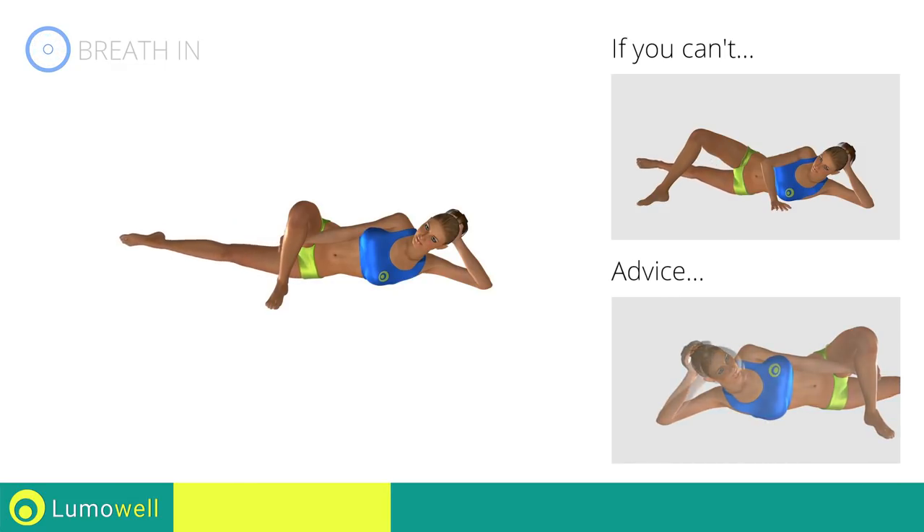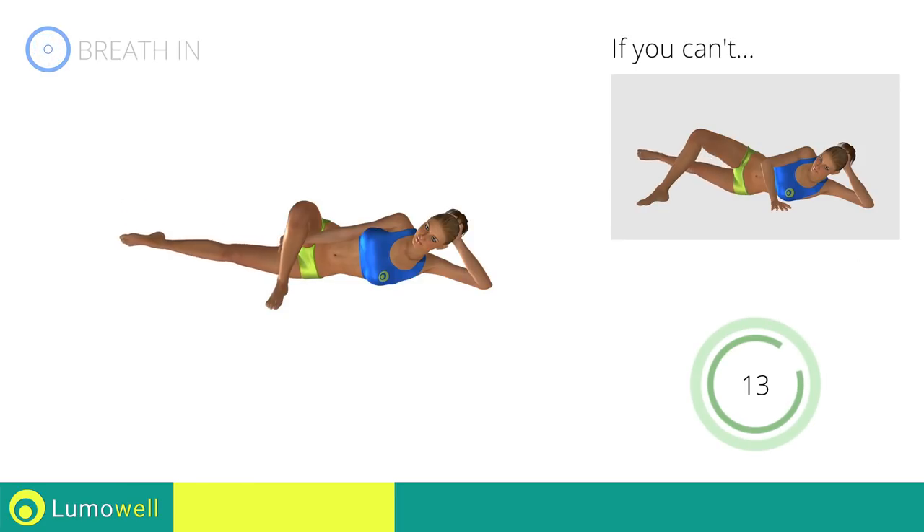Don't bend your head. Try constantly looking one step ahead of you. Don't bend your head — try to keep your legs straight.